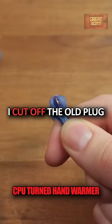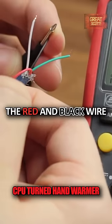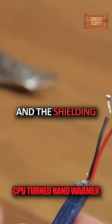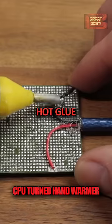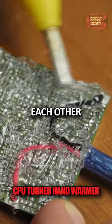I cut off the old plug and exposed the four wires inside. The red and black wire carry our 5V power, so we can cut off the unnecessary cables and the shielding. Almost done. I soldered the red and black wire to the pins of the CPU and used a lot of hot glue to secure the cable and to prevent the pins from ever shorting each other.